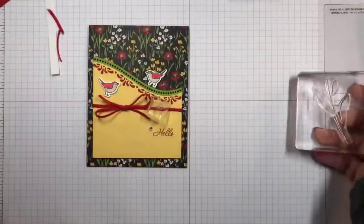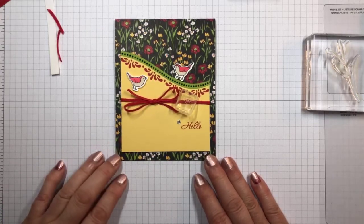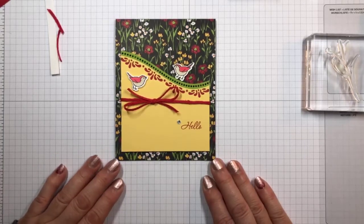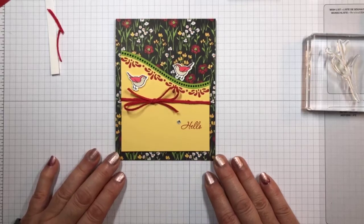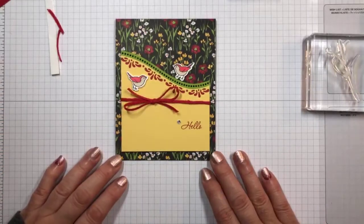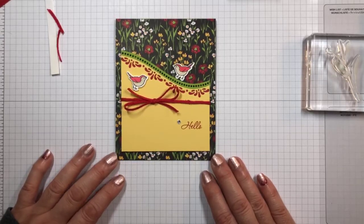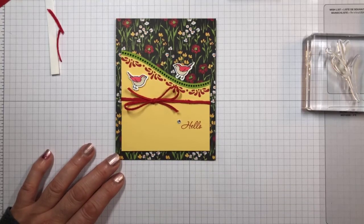There are a lot of deer around here — I think it used to be a deer run before they built the neighborhood. Anyway, that's my card for today. I hope you consider the Curvy Celebration Stamp Set because it's really a nice set. I love how you have just a little bit of peek-a-boo of the red color through the design. Next week, we'll find something other than flowers to make a card with. Thank you very much for joining me today. Have a great week, everybody — bye-bye, take care!